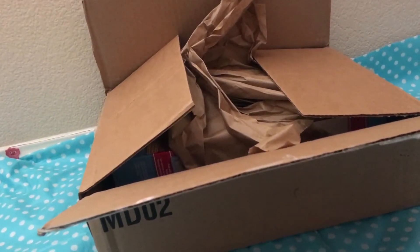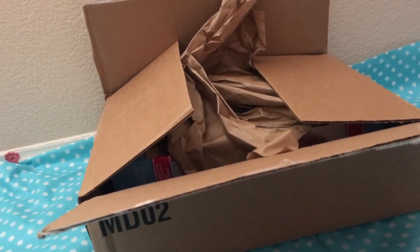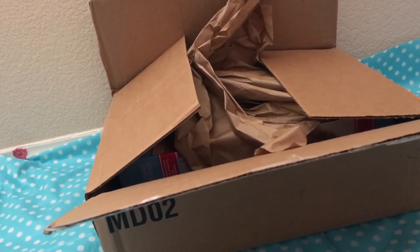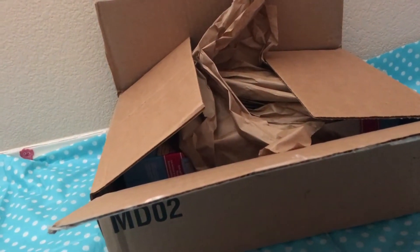Hey everyone, it's MinjiCrafty and welcome back to another video. So today I'm super excited because I got something in the mail and my mom said it was for me.